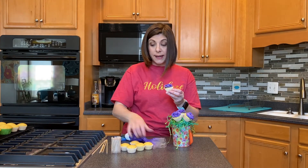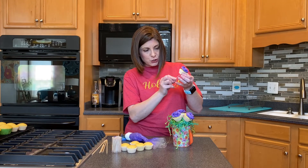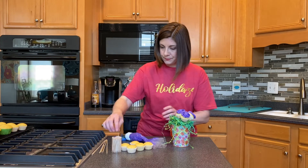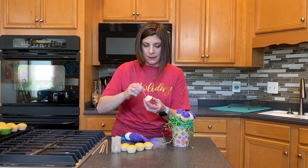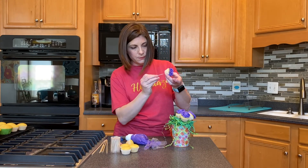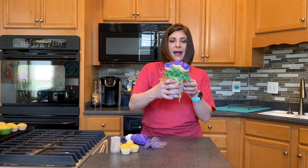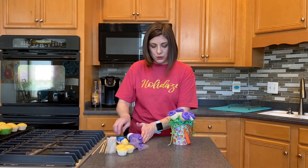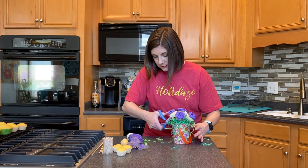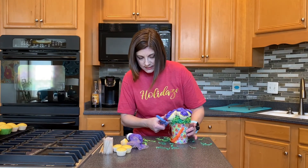I always suggest using an odd number of anything in an arrangement. So here I have three already — I'm going to add two more and we will trim off the greenery as needed. Poke that last hole in my mini cupcake, frost it up, and go ahead and put it on this side. If I'm not happy with that I can of course add more, but I love how it looks already. I'm just going to take my scissors and trim off some of this crazy greenery hanging out on my canister. I actually got this greenery on clearance after Easter with this little project in mind.